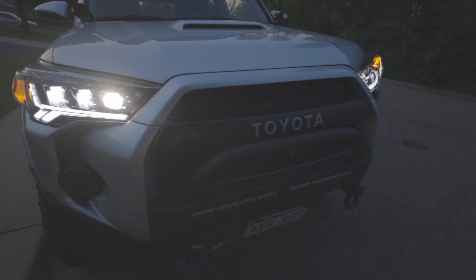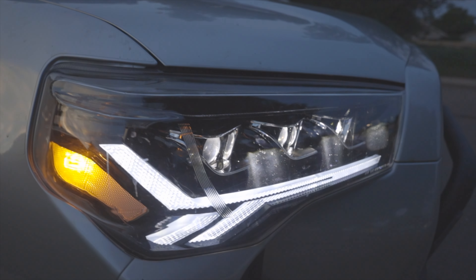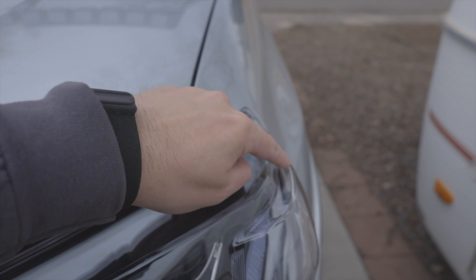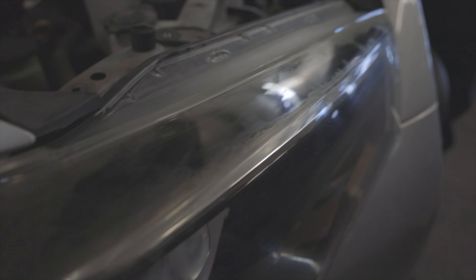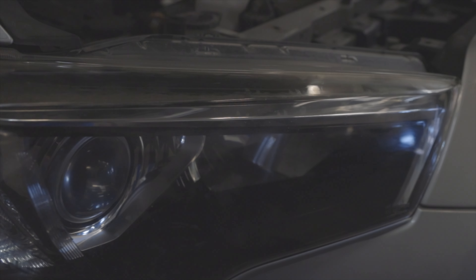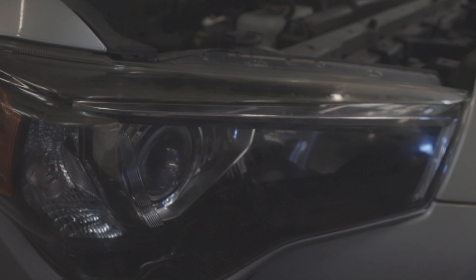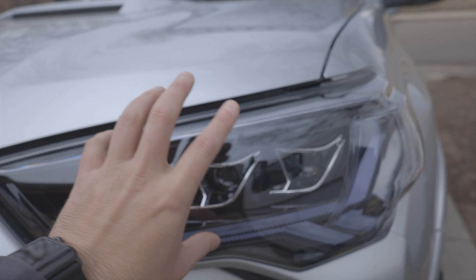On my old headlights, this whole section right here was peeling, chipping, and turning all sorts of weird colors. I tried everything to fix it but was unsuccessful. One thing I did really like on those is that I'd swapped out the headlights with some LEDs, but at the end of the day if the housing is kind of gone, I think it was just time to switch it up.